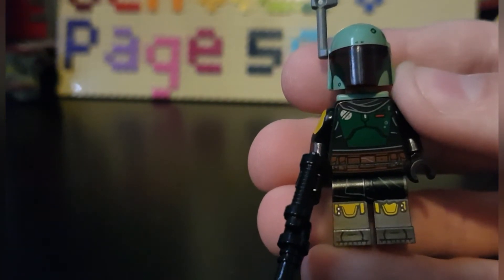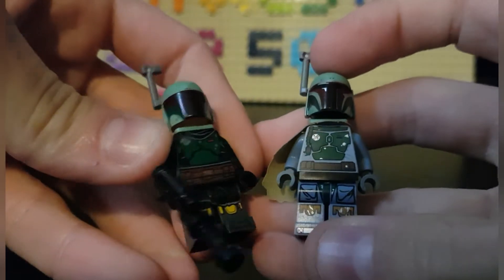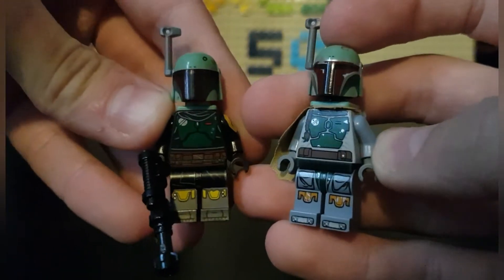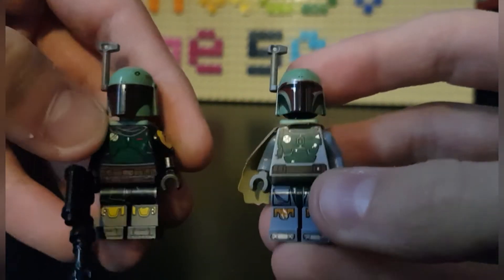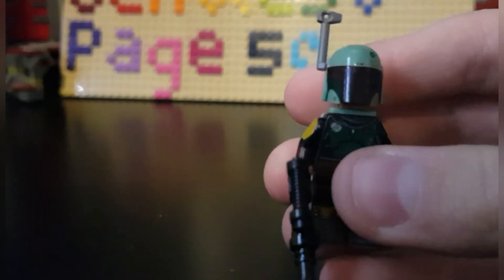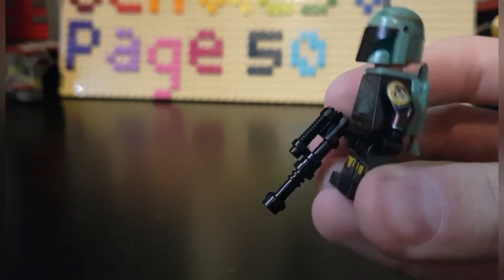Comparing him to an older version of Boba Fett I have, you can see this print is essentially a revamped, repainted version — color differences exist, but that's expected when repainting. Comparing the two they both look really good, and I'm quite proud to have both. The printing overall is amazing except for the color of the helmet and jetpack — mostly the helmet — which is my main gripe. He has a simple blaster, and for his face — finally — it's amazing.